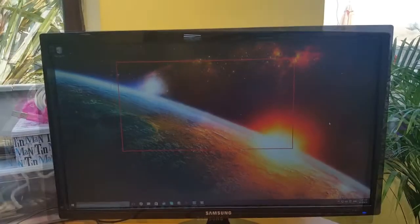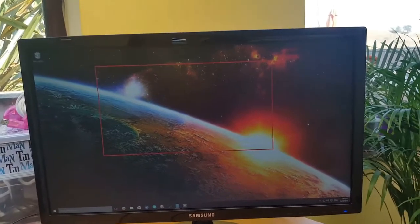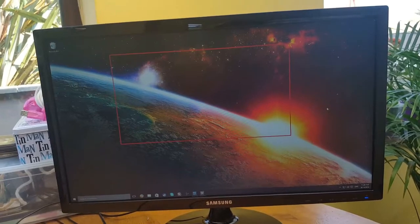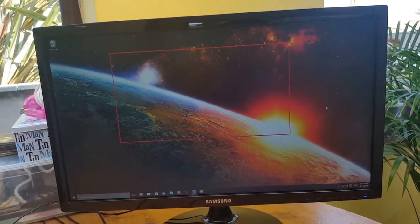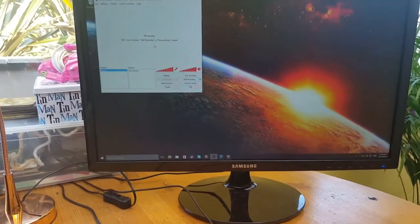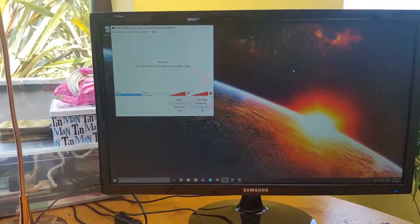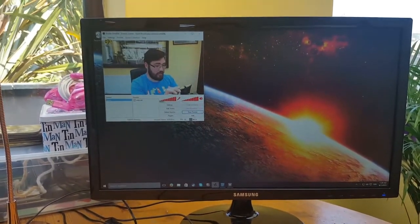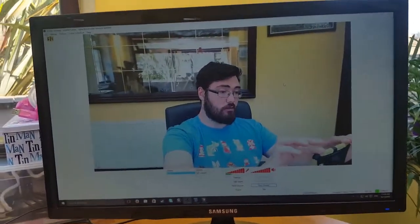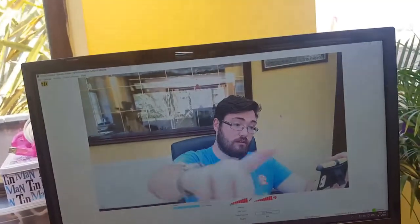What's quite important about Elector is that the file is already being saved as you record. If something crashes or it shuts down for any reason, you'll still have the file up to that point rather than losing the whole recording. I also use OBS — open broadcasting software — for preview streaming, and you'll see the webcam picture come up there the way you see it in let's play videos.